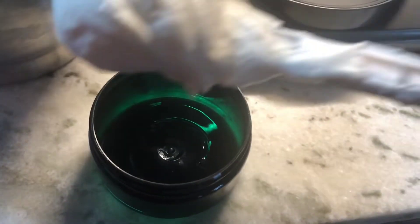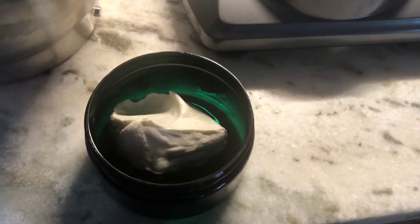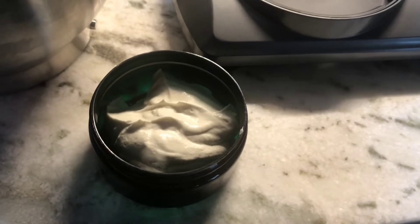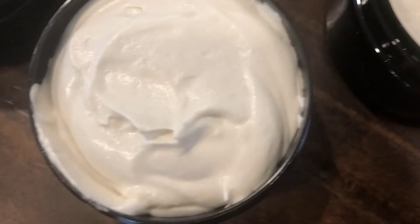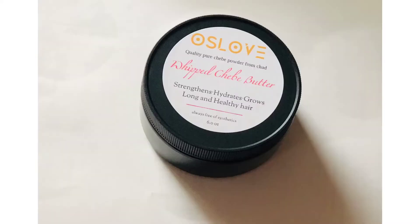Now I go ahead and put it into a container — it drops like a dollop. It's really nice experimenting with these products; it's a good hobby of mine. My kids know that mommy makes creams in the kitchen and they use it as much as they want. For those who have asked — we do have chebe butter available on our website and on Amazon, so if you don't want to make yours you can simply order it. Thank you, bye!